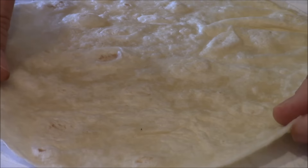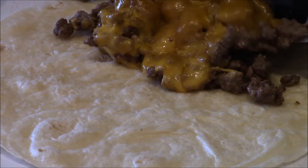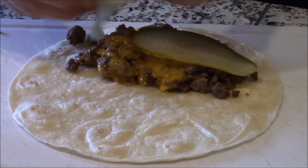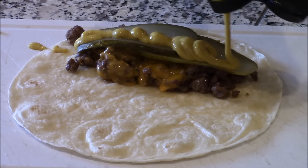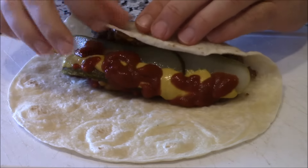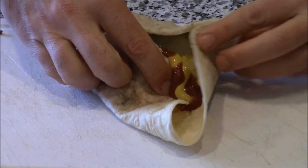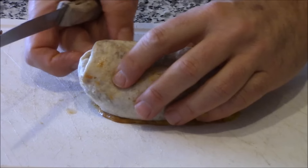We've got our tortilla slightly warmed up. There's that ground burger and cheese. Remember, this is a cheeseburger burrito. We're putting that down right here. Now we've got pickles. Now we've got mustard, because it's a burger. Classic burger is mustard and ketchup. I have a video about how to fold a burrito. Pull it here, pull this side in like that, pull this side in like this.